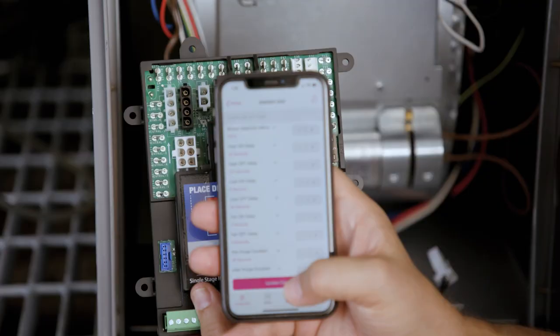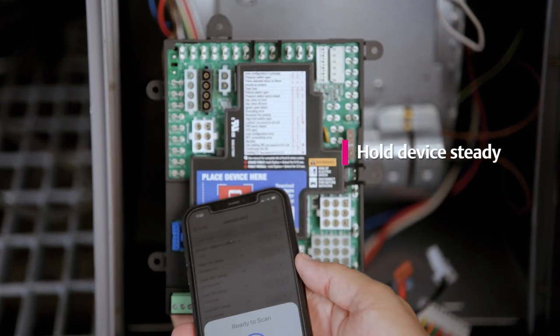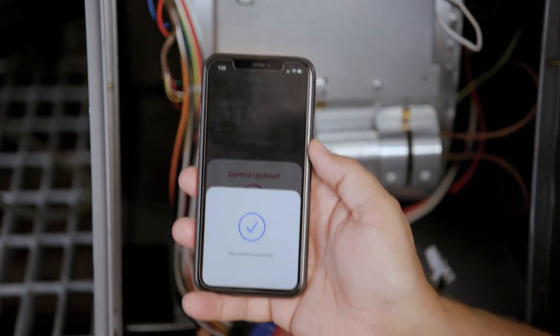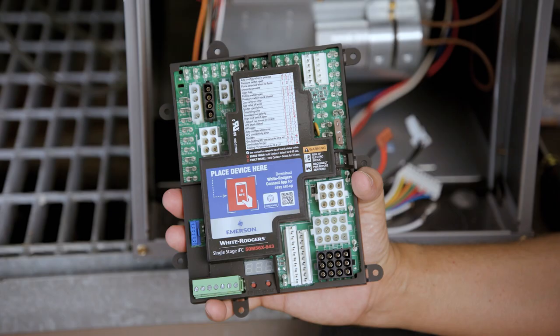For mobile configuration, changes made must be uploaded to the control. Select Update Control and hold the mobile device near the NFC logo. This may take up to five seconds. A check mark will display showing the update was successful. The 50M56x843 is now ready to be installed.